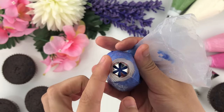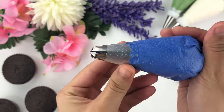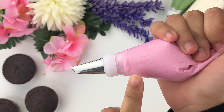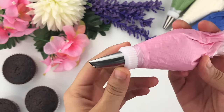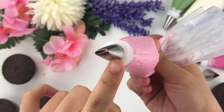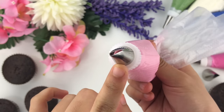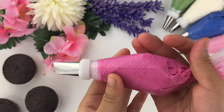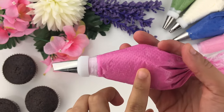The tip I'm using for the dark blue is the Wilton tip 2D — you can see it has a shape of a flower. The fifth piping tip is a beautiful pink shade made with Chef Masters pink gel food coloring with a little bit of peach, and I'm using Wilton tip number 103, which has a narrow end and a wider end.